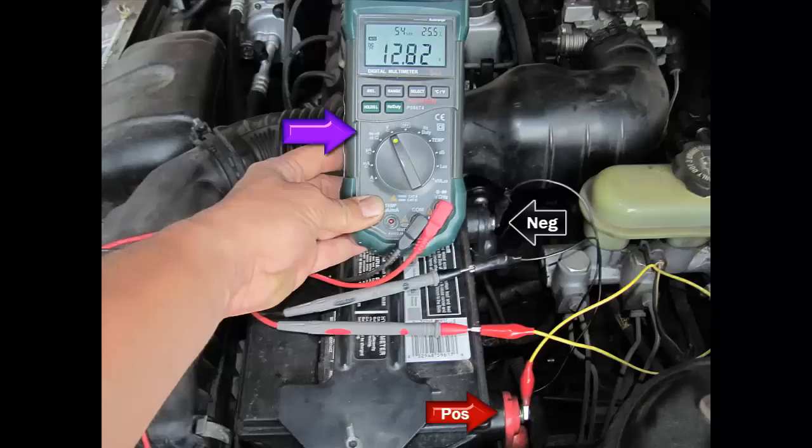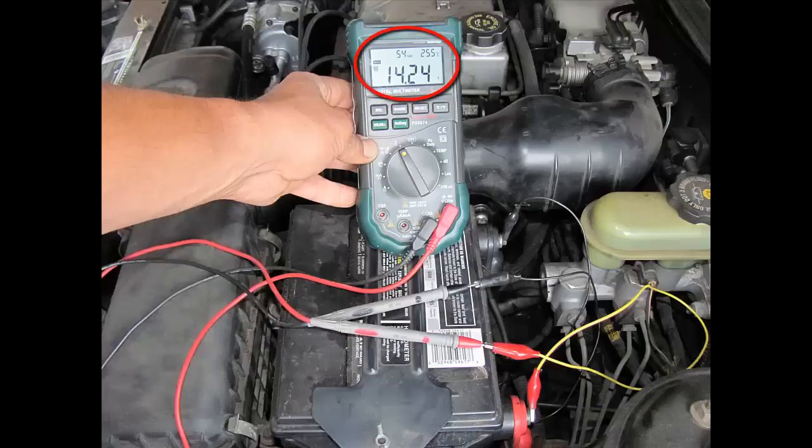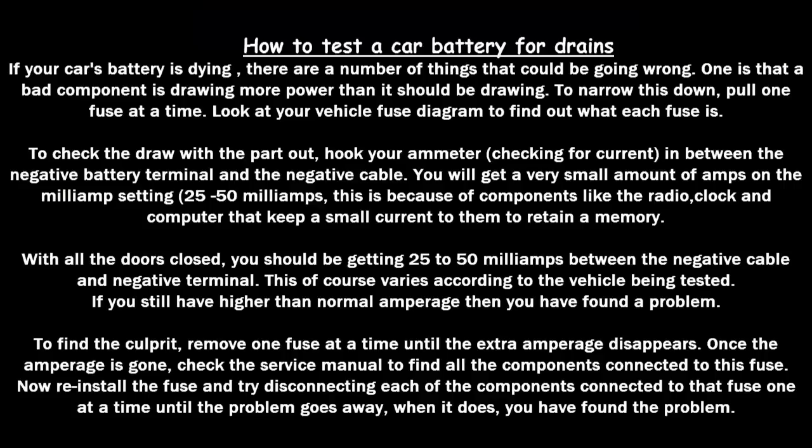This happens to be a 97 Saturn. Just like the other vehicles, everything is connected the same way. Make sure your voltmeter is on voltage, your negative battery terminal is connected to your negative probe, and your positive terminal is connected to your alligator clip and positive probe. We've got a reading of 12.82 volts. When we start the car, we have 14.24 volts, meaning the alternator is actually charging — a good sign. All these vehicles are pretty much tested the same way.